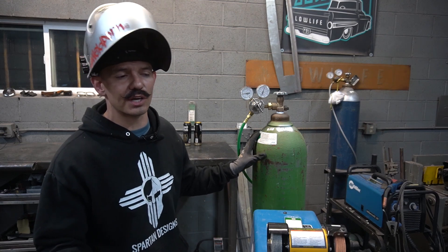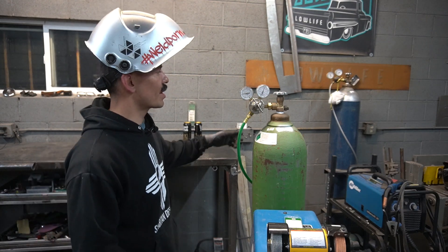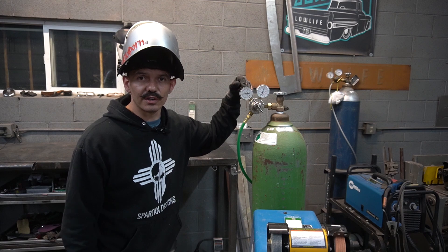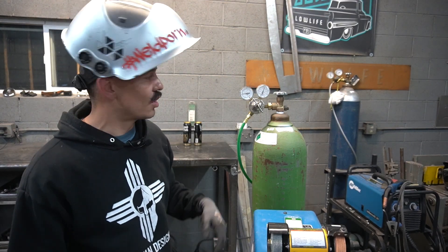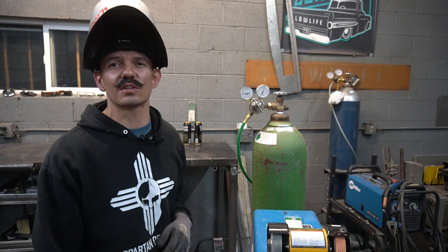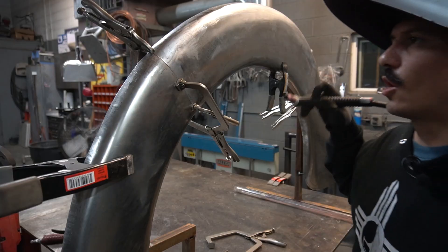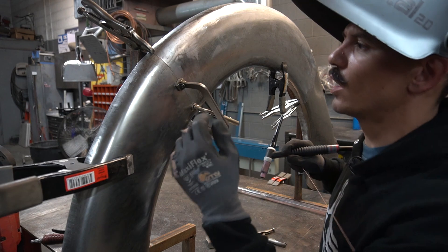For shielding gas, I'm running 100% argon — that's what you want in a TIG welder. Some guys use helium but I've never tried it. On the regulator: this gauge is tank pressure, this one is line pressure. For line pressure you want 15 to 25 CFH. We're running about 18 to 20, which works fine. It all depends on the cup you're using, but that's what we're doing today.